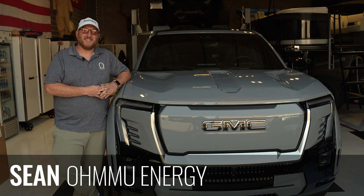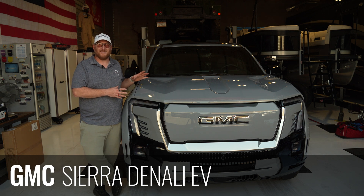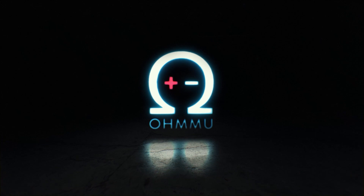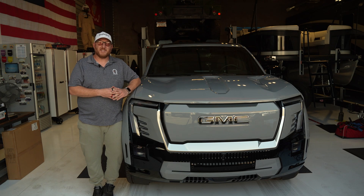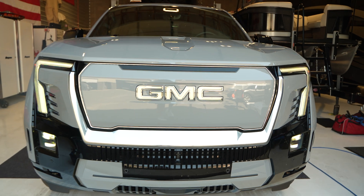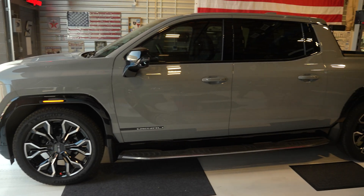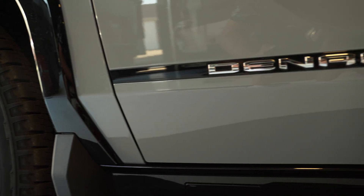Hi, this is Sean with OMU Energy and today we're going to show you how to upgrade and replace the 12-volt battery in your GMC Sierra Denali EV. These are GMC's more luxury-based pickup truck in the electric vehicle line and they're very cool. I love all of the Ultium platform trucks because of the huge battery and what that enables you to do when it comes to doing truck stuff like towing.